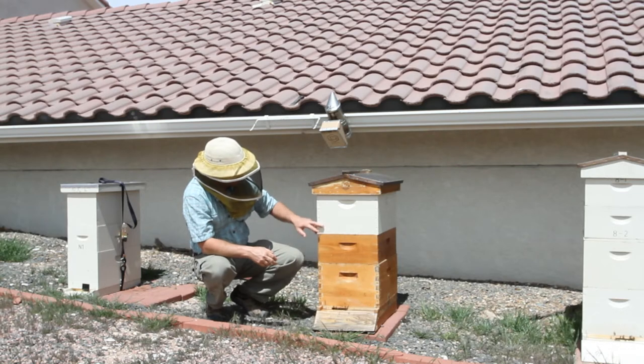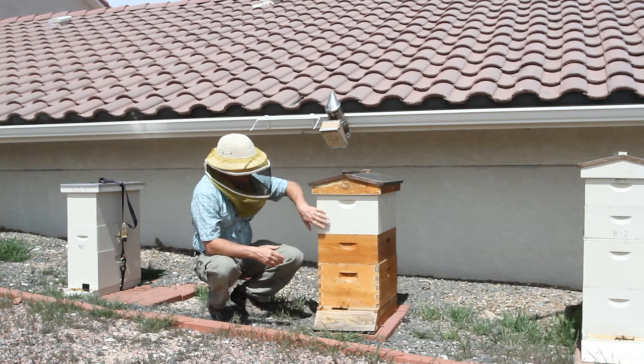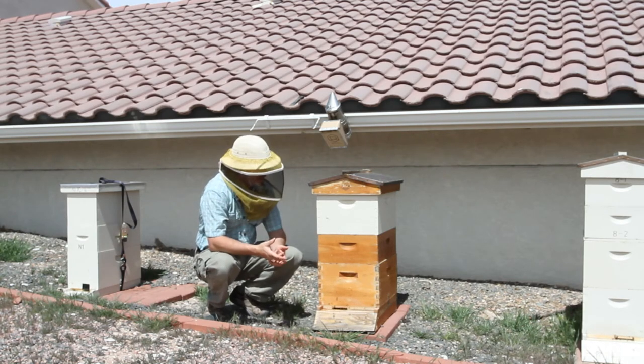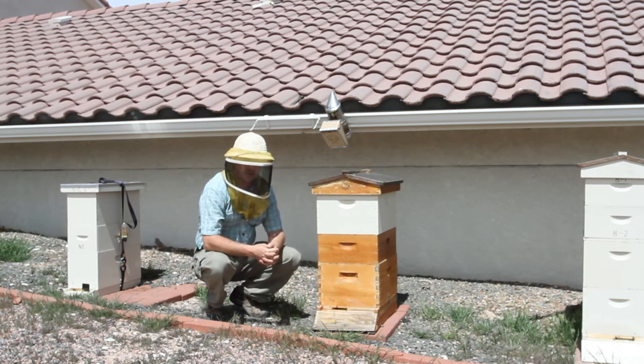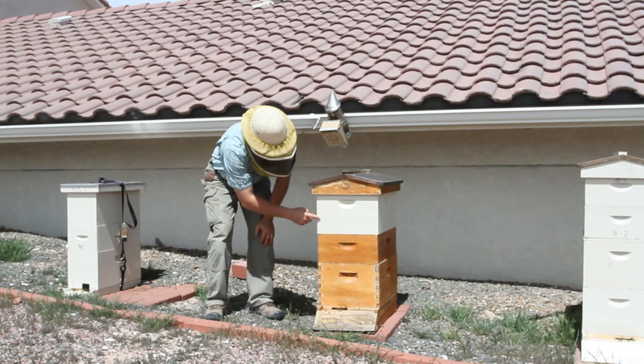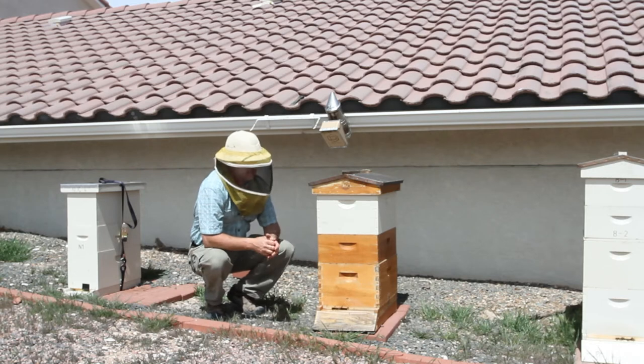So what I did here was about five days ago, I simply put on another hive body full of foundation. That expands the brood nest — now bees can go up in there, build the comb, and then lay eggs. Getting bees up in here also relieves the congestion down here. So it's an effective swarm control technique.